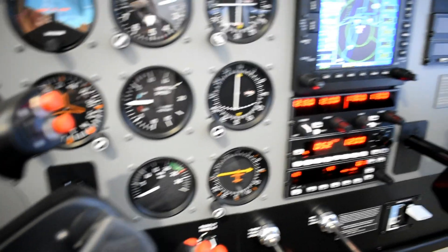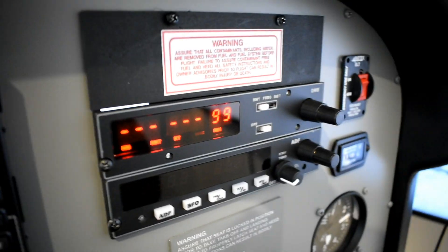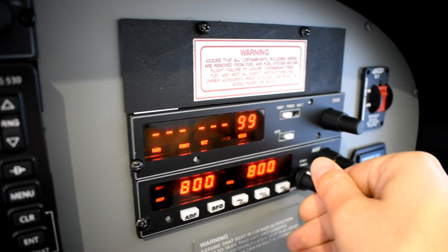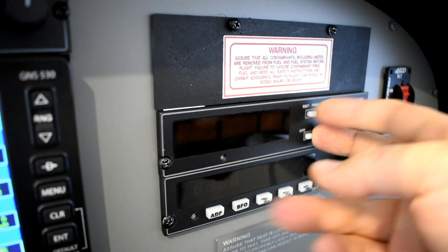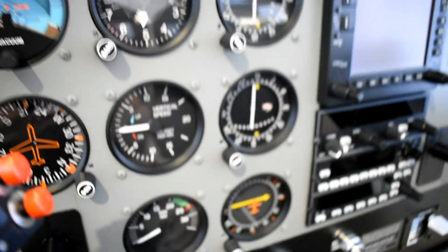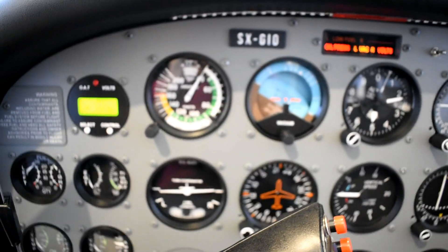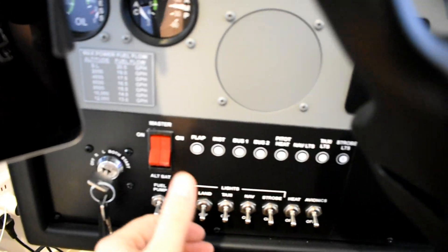Here we also have the DME and down below the ADF. I don't want to drain my batteries, so I'll start switching everything off and turn the battery off as well.